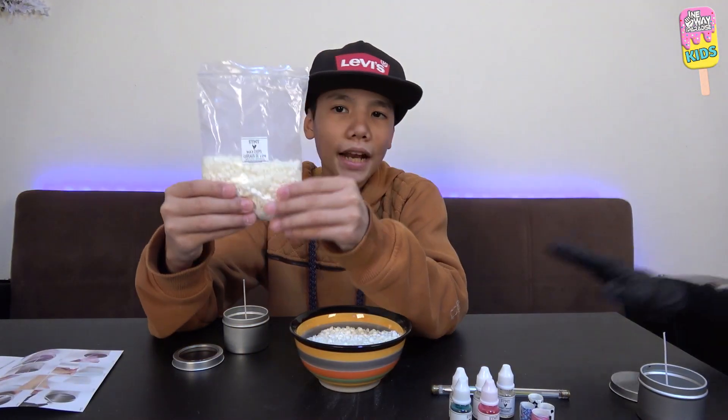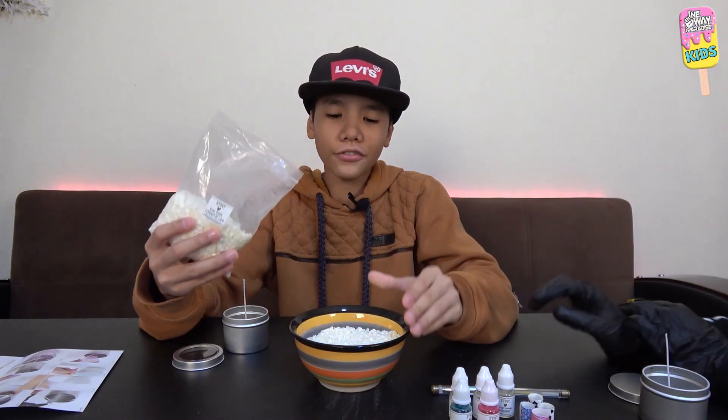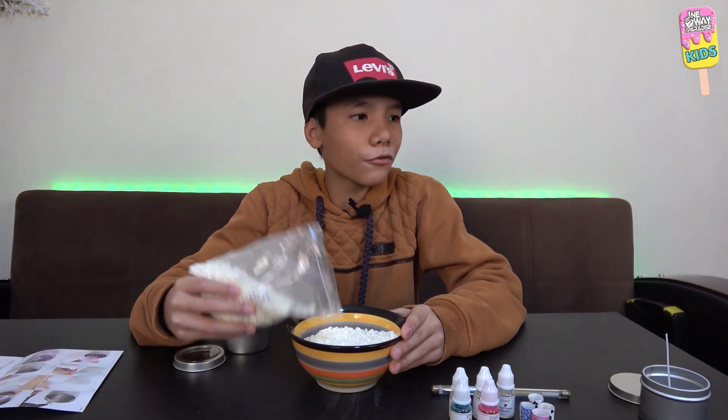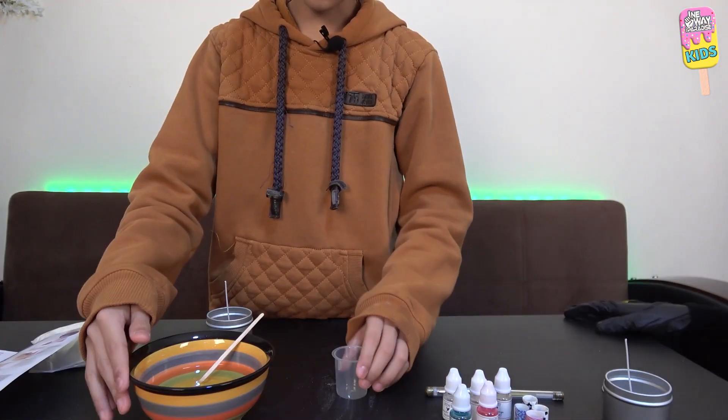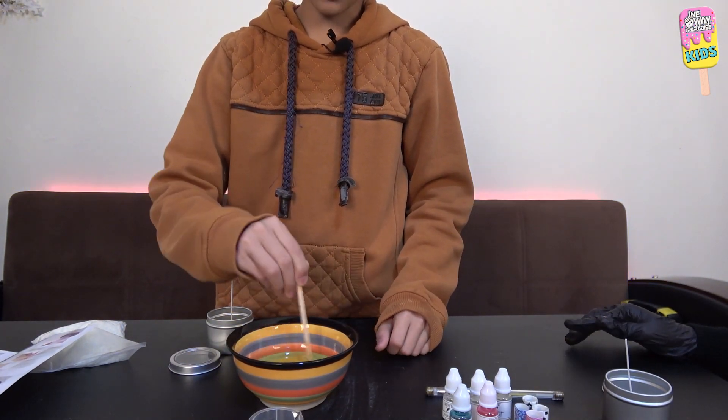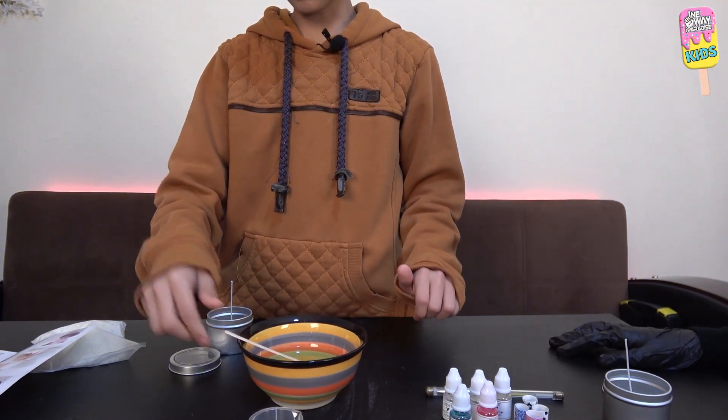Our next step is to get our wax chips and pour half of them into a microwave-safe bowl, then put that in the microwave for three to five minutes. We just microwaved it for three minutes and thirty seconds and it's now a bit liquidy, so we're gonna have to work fast.